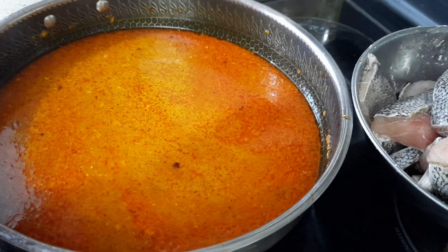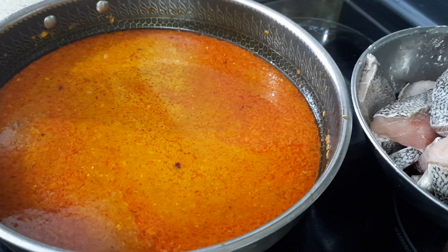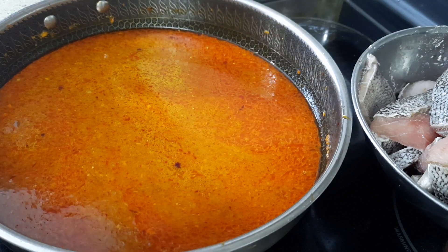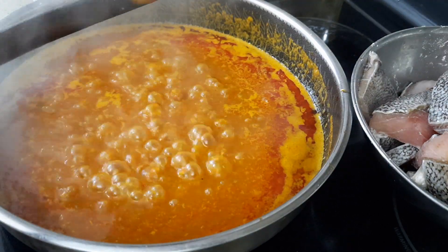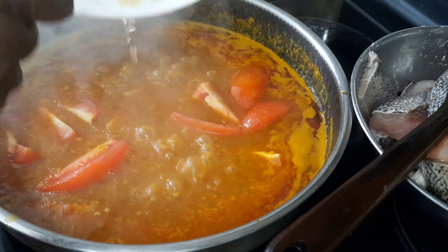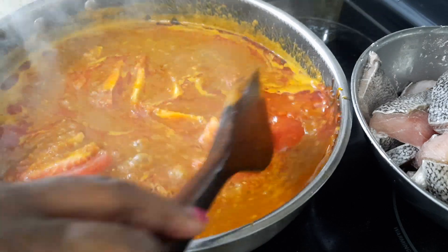This amount is for 800 grams of fish. If you are using a smaller amount, then you can reduce all the other ingredients accordingly — just adjust as needed. Now I'm going to add the tomatoes and cook for another 5 minutes.